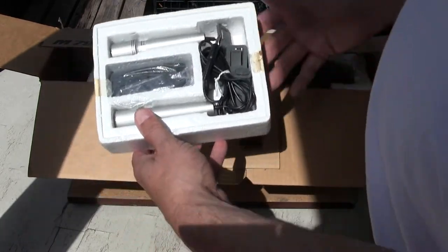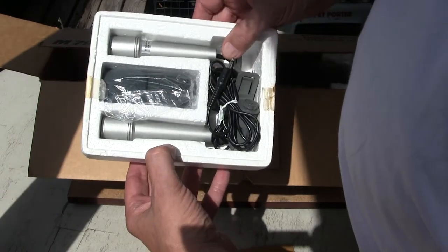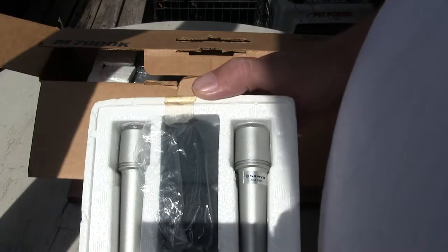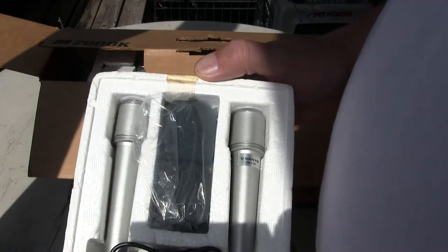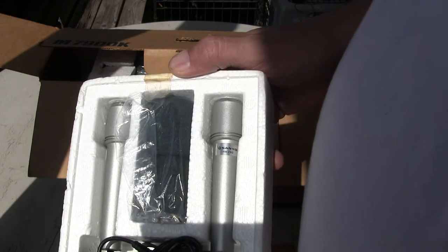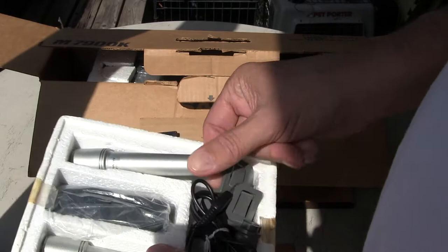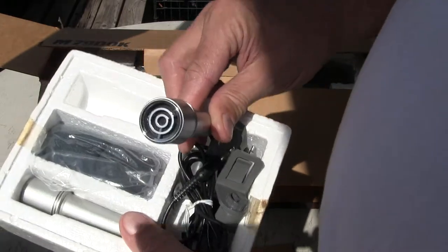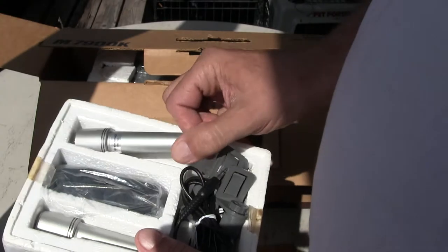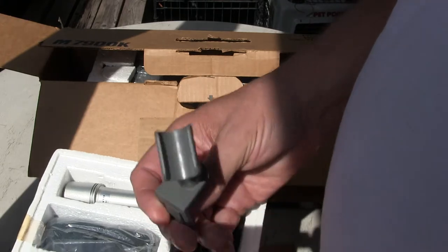So now we've got two microphones. We've got the Sanyo — what is it — if I can get it up close you can see it. It's the HM790 Sanyo. That's what it looks like. And then these come with two of the little doohickeys that look like this.